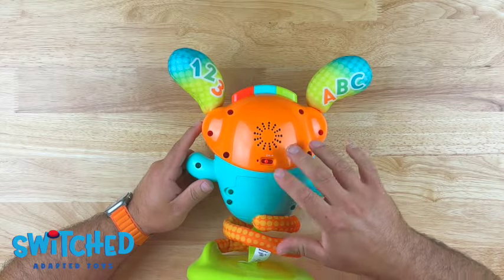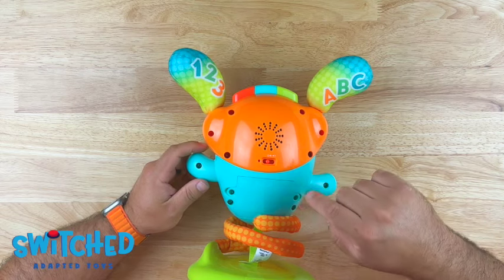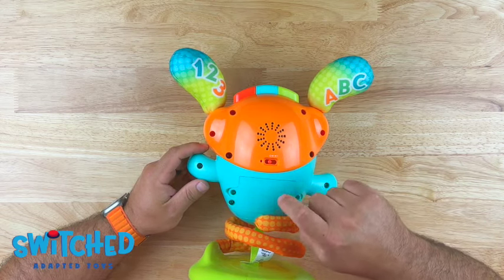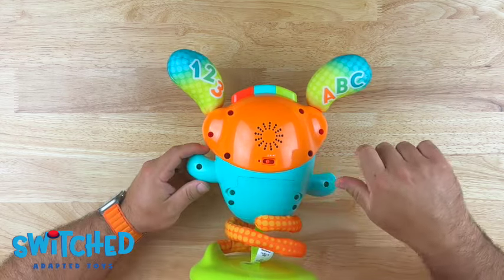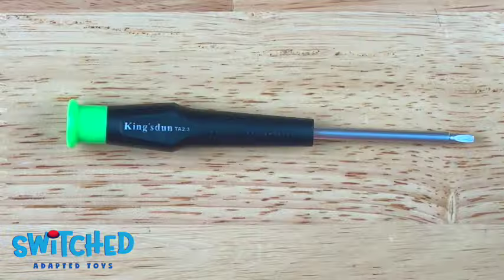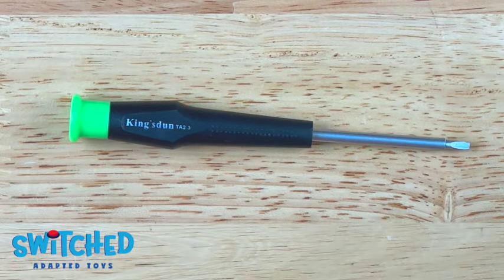Alright, so we're going to start with the toy on its belly and we need to remove all of the screws in the back of the toy. Don't worry about getting the screws off of the battery compartment, just all the other screws on the back. In order to get this toy adapted, we actually will need a special screwdriver — it is a TA 2.3.